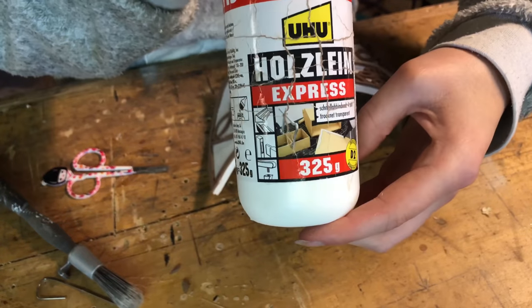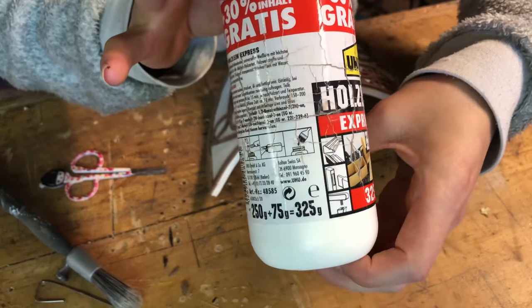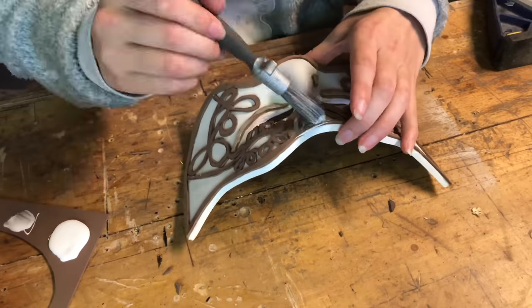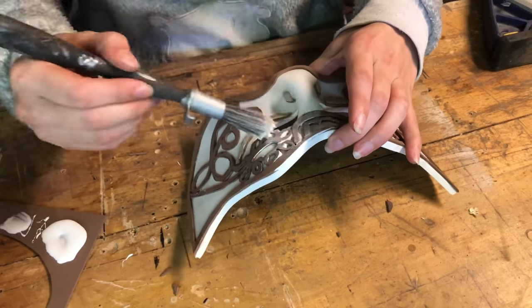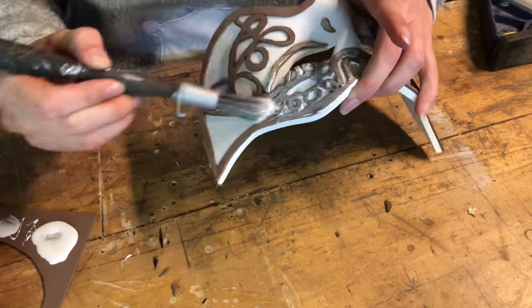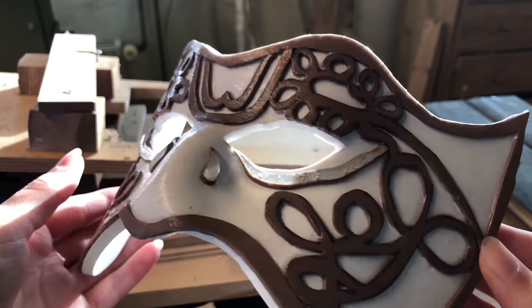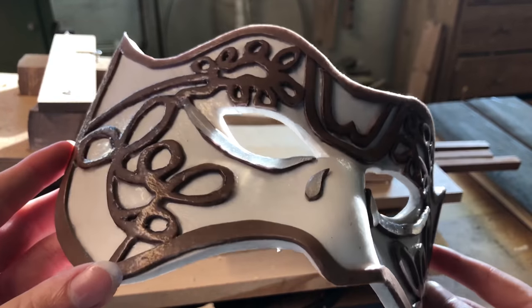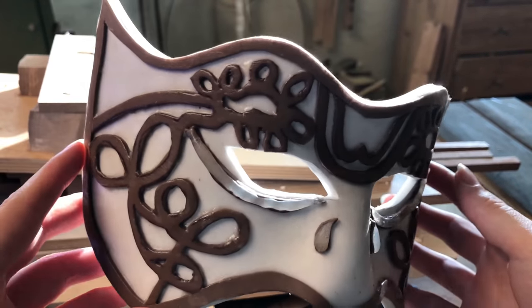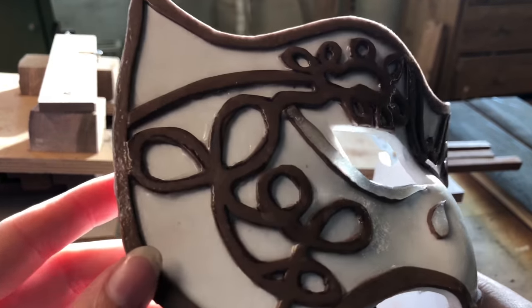Before we start painting, we are going to add some wood glue onto the mask. Wood glue is used as a primer and sealant to create a smooth surface before painting your props. It prevents the foam from soaking up the paint and also makes the EVA foam more sturdy and less prone to damage. I used 3 layers of wood glue with a 2-hour gap between each layer, then let it dry overnight.